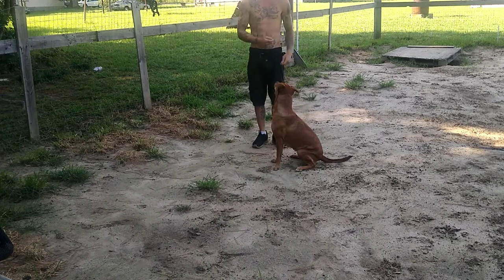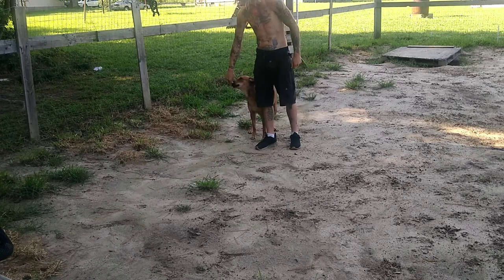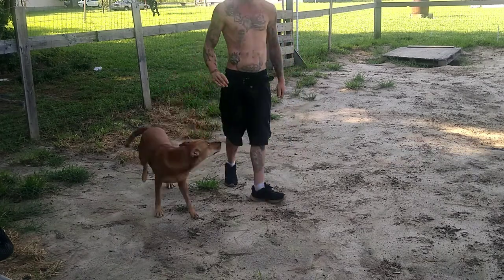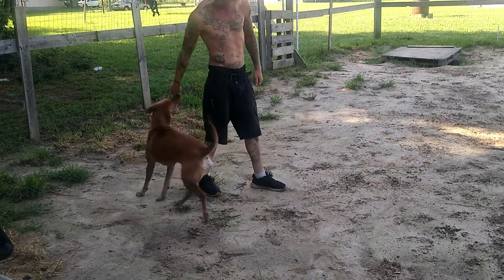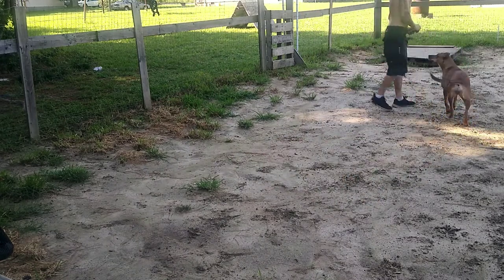I'm going to teach you how to muzzle train. Durga is a pretty intense dog, so if she ever goes to the vet or out in public, I may one day need to muzzle her. Especially if she ends up doing personal protection work — there is a portion of that where the dog works with a muzzle on.